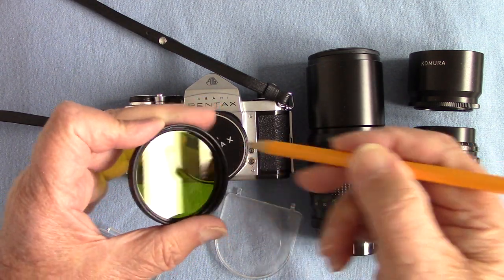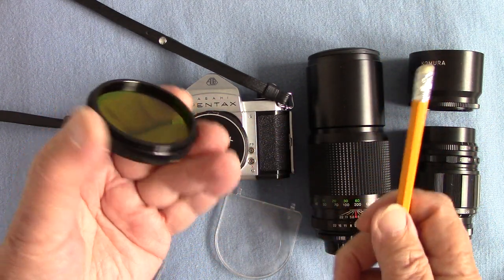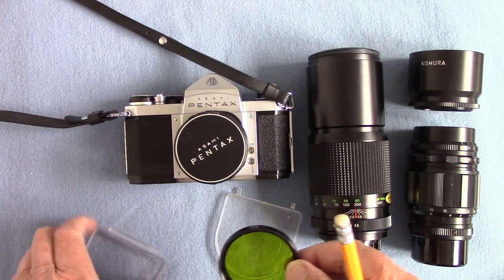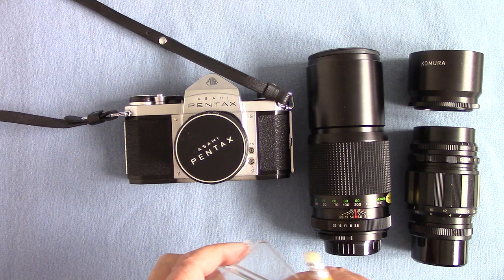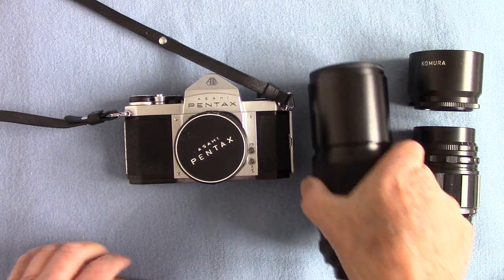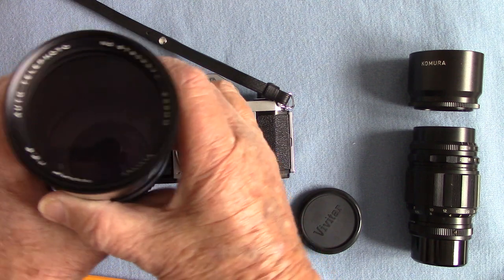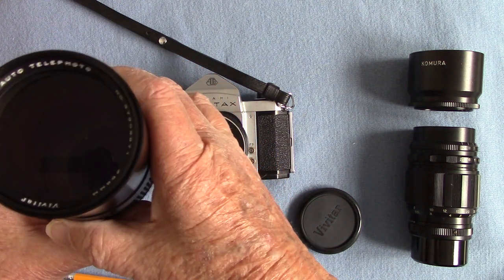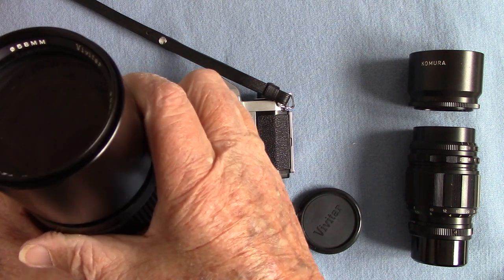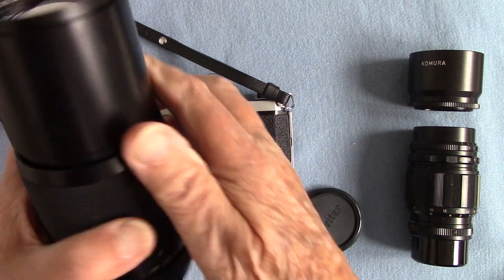The green filter was filthy, so I had to unscrew it with a lens spanner — that ring — and I got into it, got all the dirt and filth off, and cleaned the glass. It's wonderfully clean now so I'll use that.